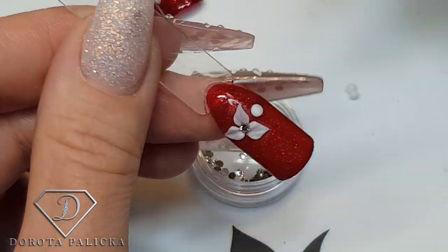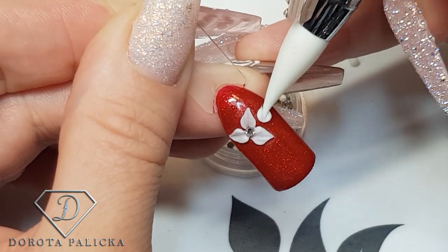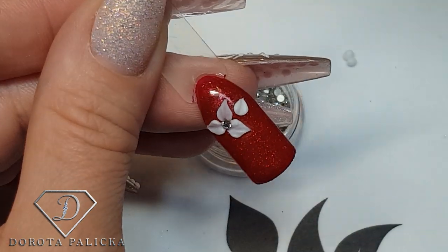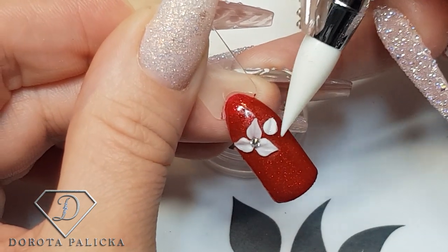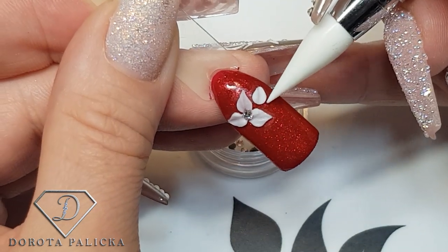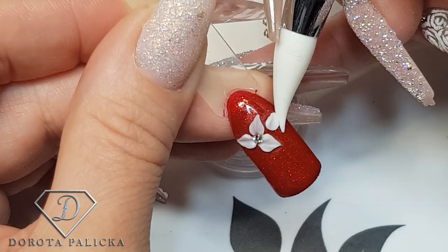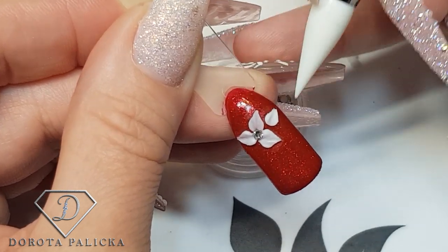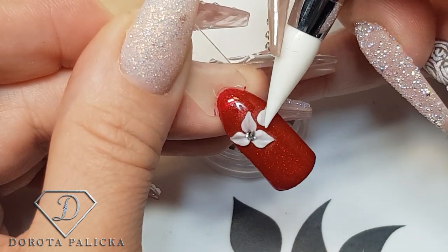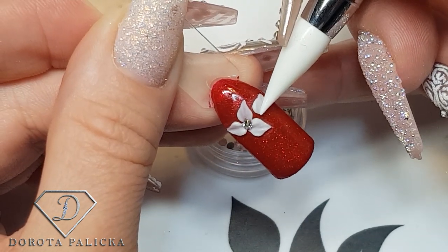Don't press too hard because that's what will happen — it will cut through it. Now at this stage the work is pretty difficult because I don't want to touch the other petals. My advice will be: after we finish this one, just give it a flash cure so we are not going to damage the previous petals.